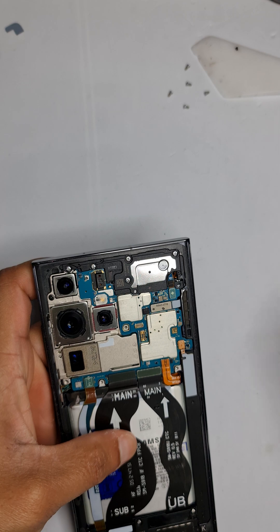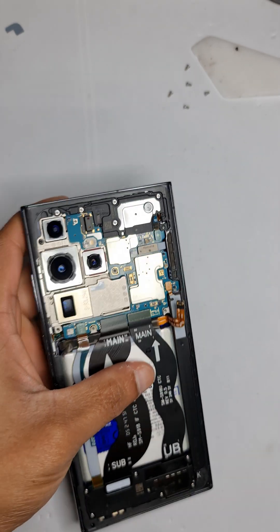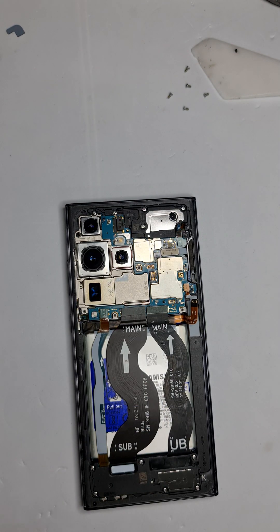Mind that you do not touch the camera lenses or you can have fingerprint marks on them. Now that we've got access to the battery connector, we can disconnect it. Be careful that you don't damage any other components next to it.